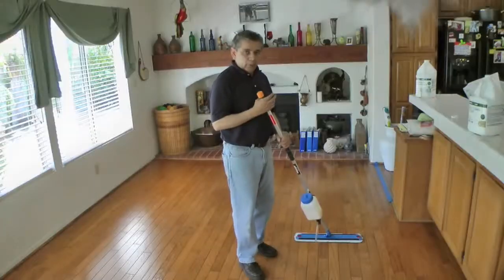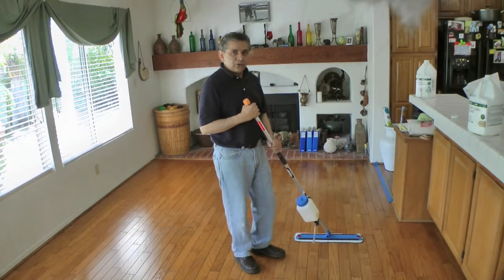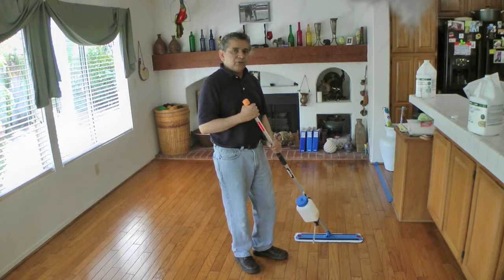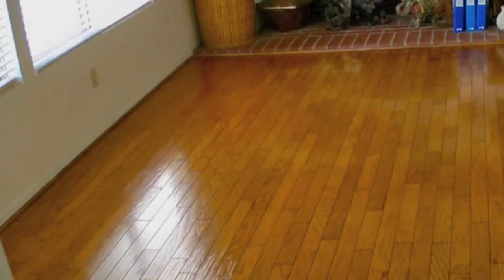Using the same technique, we are going to apply three more coats of Low Luster Gold finish. Low Luster Gold is a finish with low shine or gloss. If you would like to have a floor finish with more gloss, we have other finishes with very high gloss. We are going to come back and see the final result after we apply a total of four coats of Low Luster Gold.